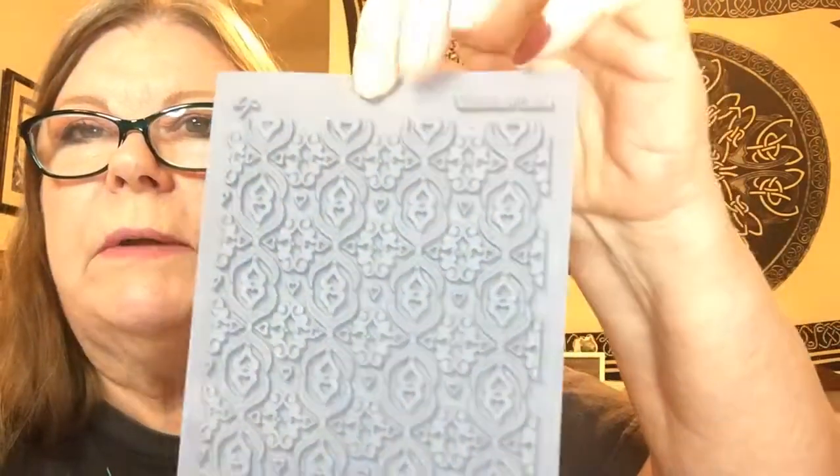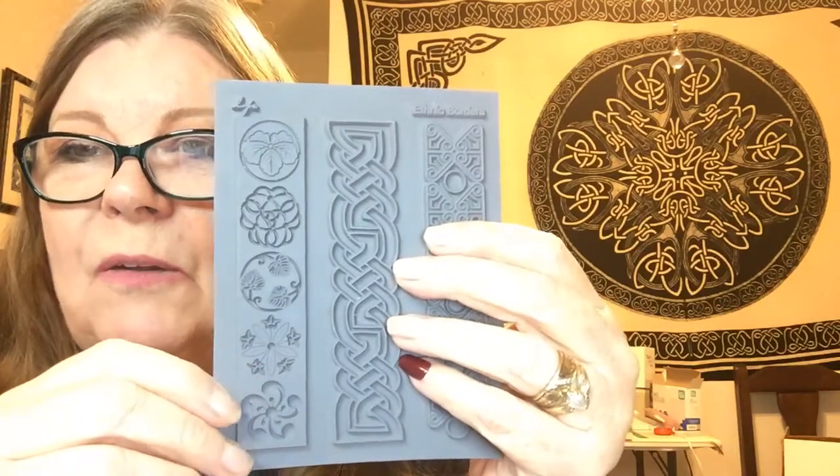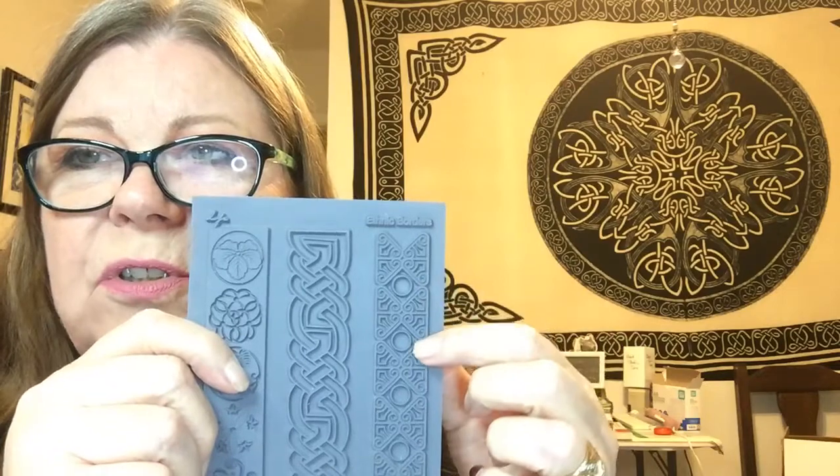Extra deep and finely detailed — let's pull it out. Here's the Victorian Lace, it's written right on there. Rubber texture stamps — oh my god, it's a whole bunch. It's called Ethnic Borders — oh my gosh, look at that! Celtic knots! Oh my goodness, look at that. Those are awesome!